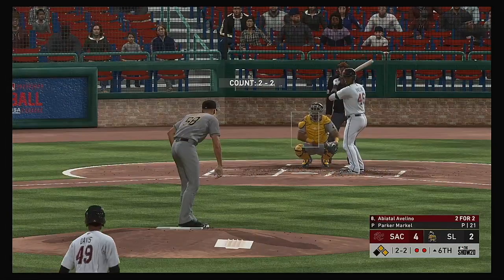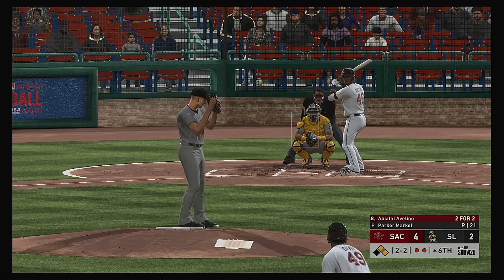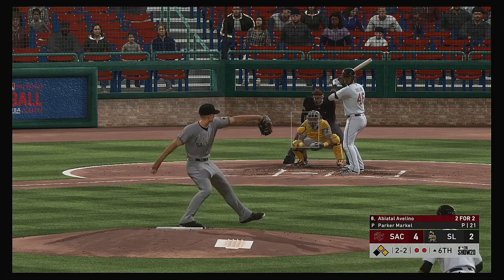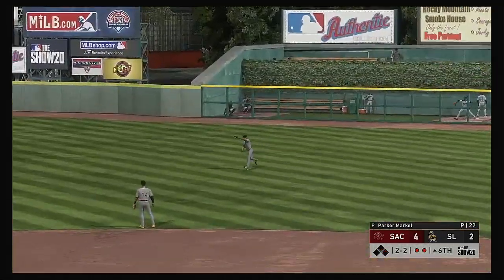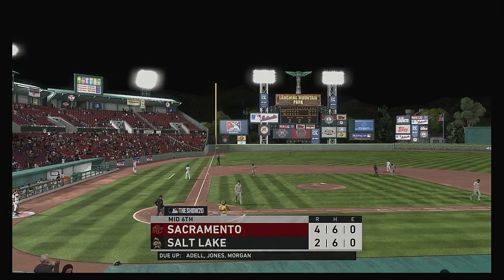Stepping into the box — Abiatel Avelino, two hits in two trips for him thus far. Heading out towards shallow right — Williams will reach out with one hand to make the catch on the move. And that ends the inning.